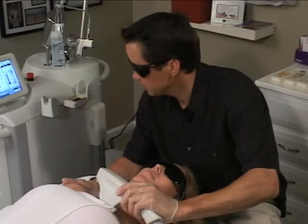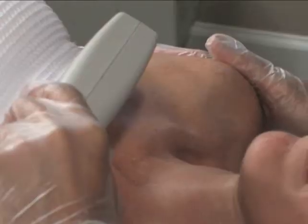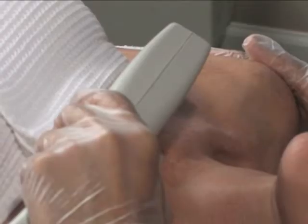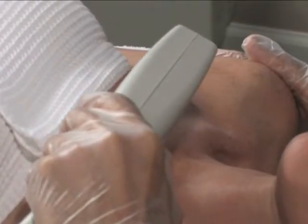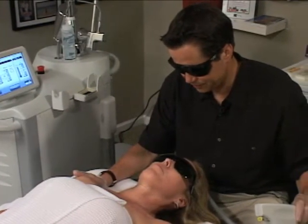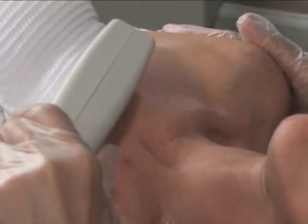Okay Rebecca, on the count of three, here we go. One, two, three. [Three treatment pulses delivered.] What did you think — on a scale of one to ten, what was the pain like? A two, maybe a two. So not very much. I think I'm in good shape here.